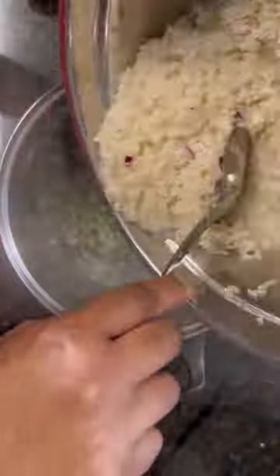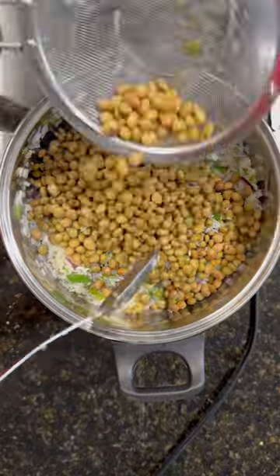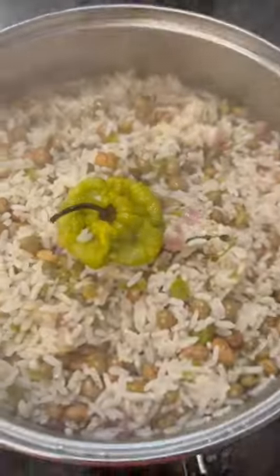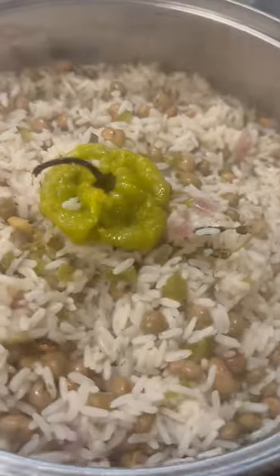Sauté up your vegetables — onion, garlic, bell pepper, pimento pepper, salt, black pepper, and parsley. Mix that all up.